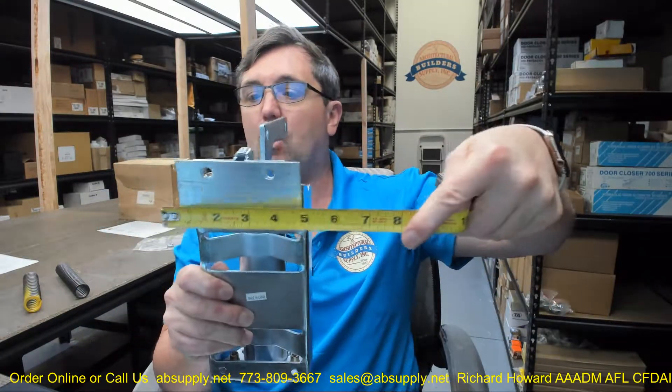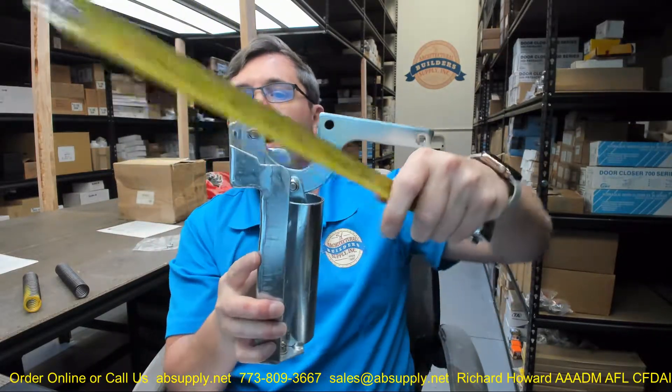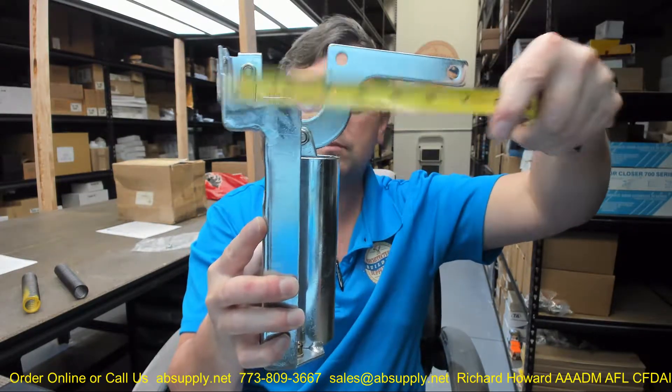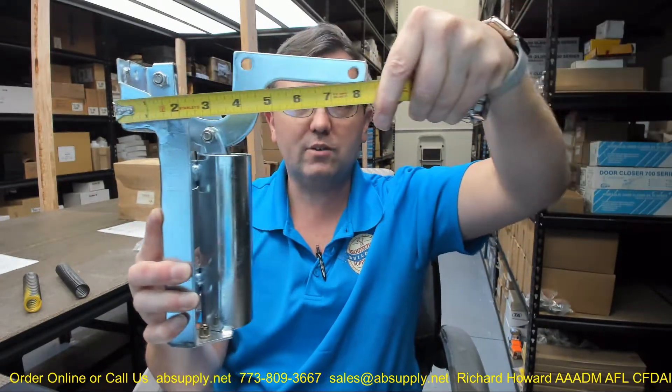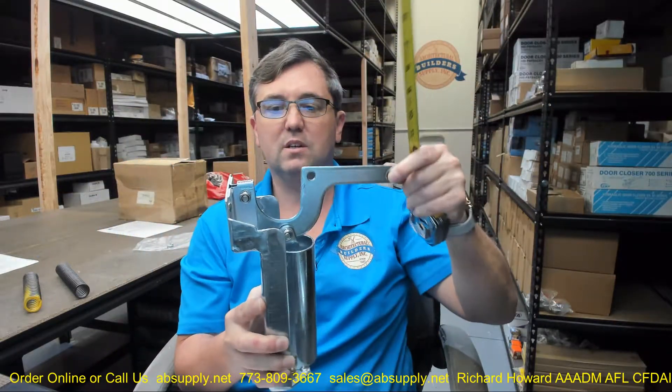I've got one here on my desk that does not have the fasteners attached to it, and let's take some dimensional properties. Overall width, we can see we are right at about 4.25, with an overall height right at about 9.5. The body itself is going to be about 2.25 inch. Total projection to the outside of where it is going to connect is going to articulate, but we will give you a dimension if you are trying to measure and compare against something — about 8.3.